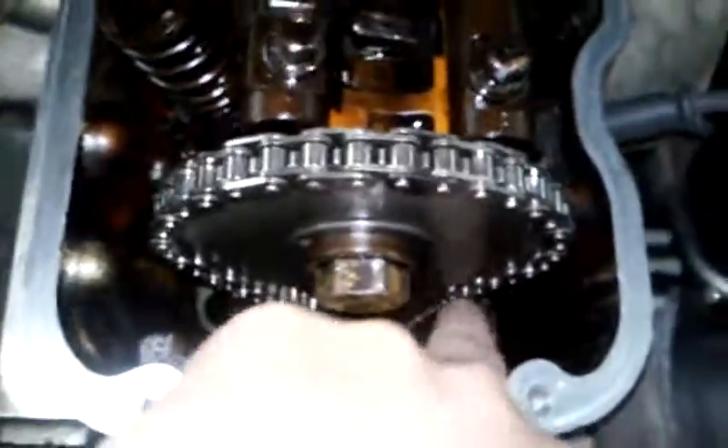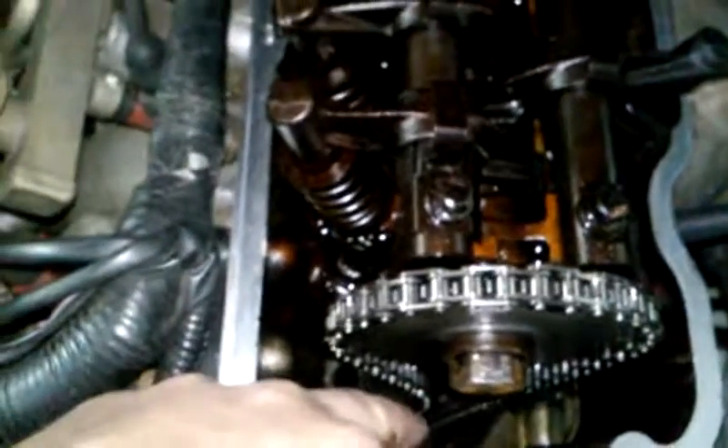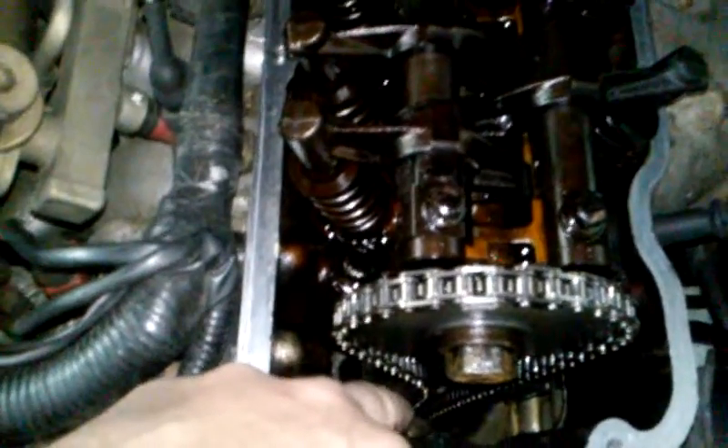You see that? That's your timing chain rattle. Look at all that — that's the slack. Basically you've got to get the slack to where it's gone over here, and then you'll see the piston. That's the amount of slack that you have on the chain that you have to get rid of.